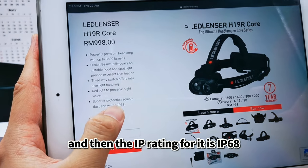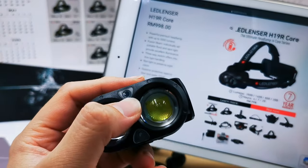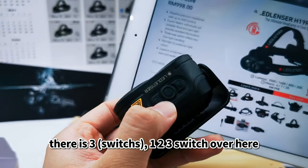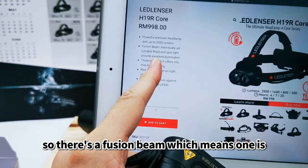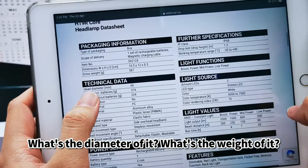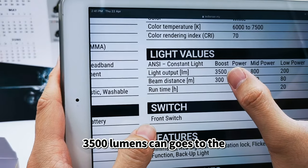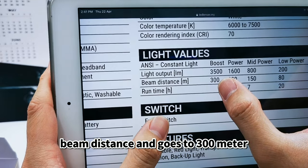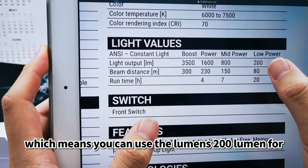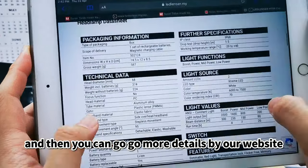The IP rating is IP68, which means superior protection against dust and water. There's a red light function, and a three-way switch for operation. There's a fusion beam mode — one using the floodlight and one using the spotlight. For more details like dimensions and weight, check our website. In boost mode, 3500 lumens reaches a beam distance of 300 meters. On low power, 200 lumens covers 80 meters and lasts 20 hours.